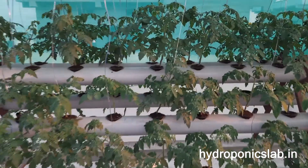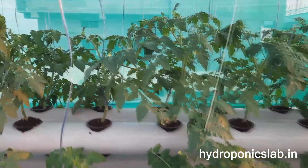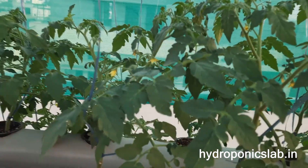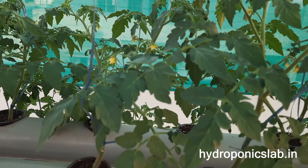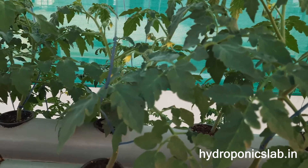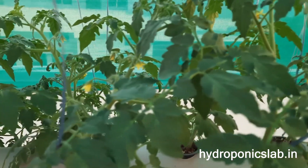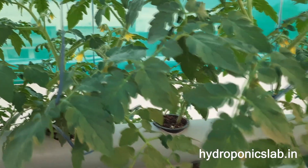As you can see, within 20 days we are able to see flowers. The plants have started growing well and are producing lots of flowers. So within just 20 days, we can already get flowers on the plants.